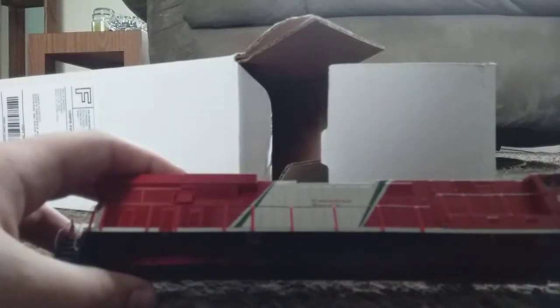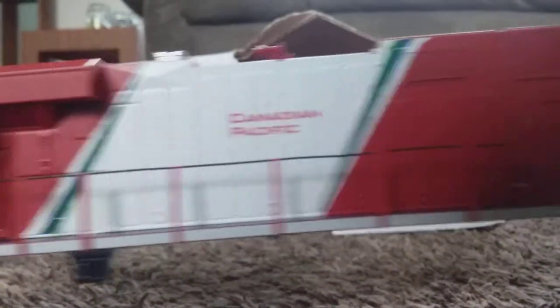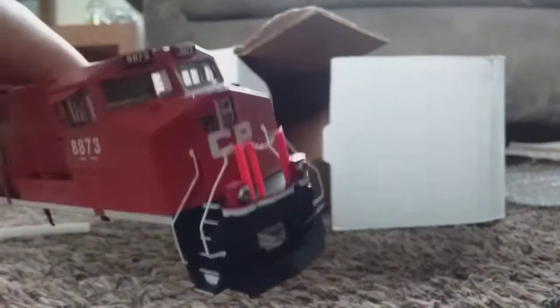This is an ES44AC. As you can see, you can see the Canadian Pacific logo right there. So you got the front and all that.